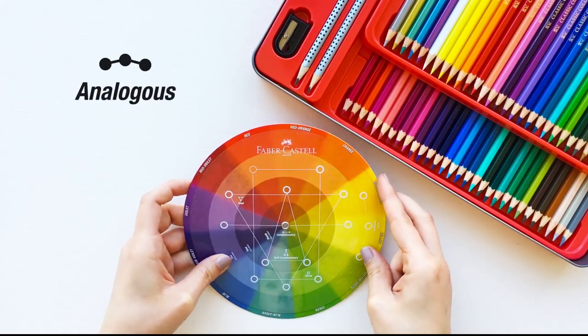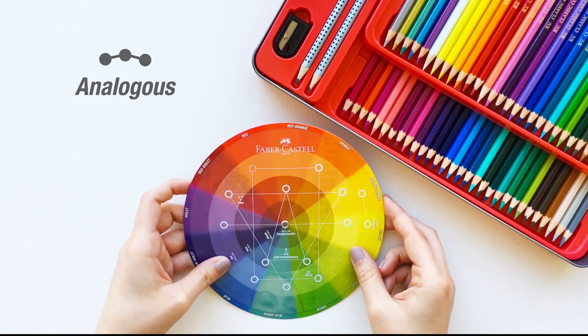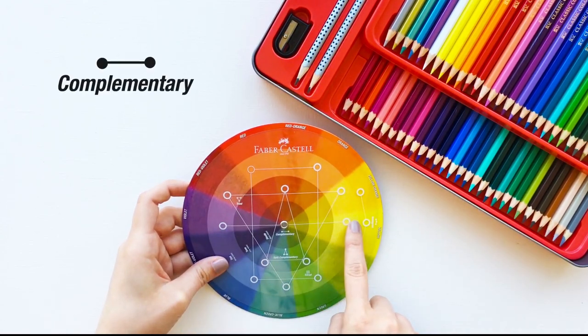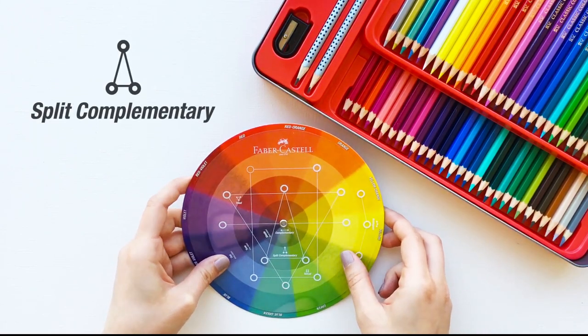Analogous colours are great for harmonious illustrations. They are next to each other in the colour wheel and that is why they don't contrast much. Complementary and split complementary colour combinations are naturally pleasing and they add contrast to an illustration.